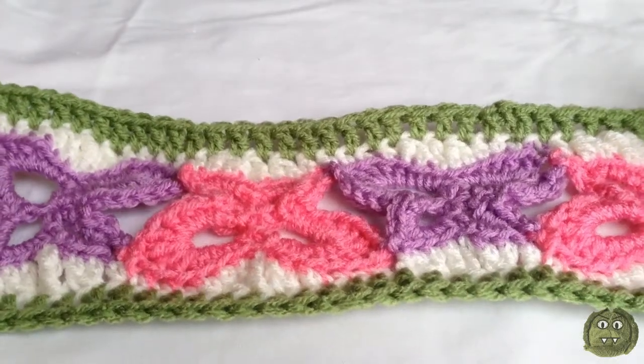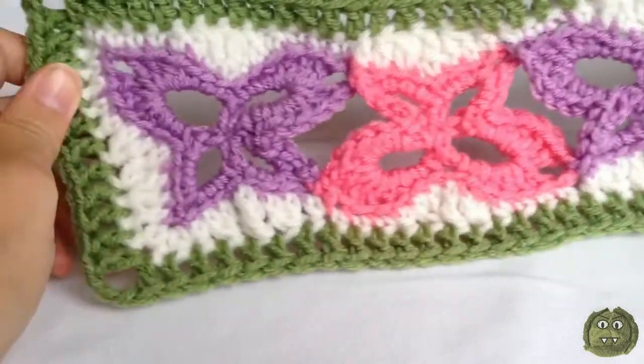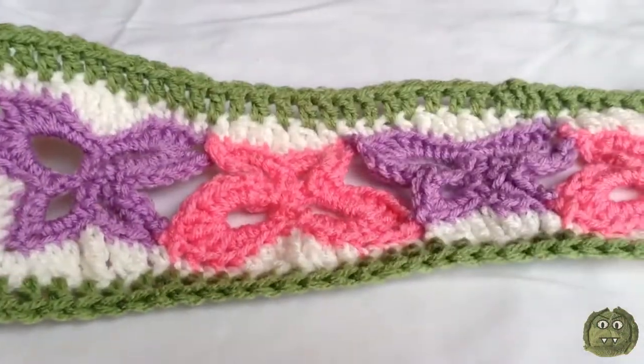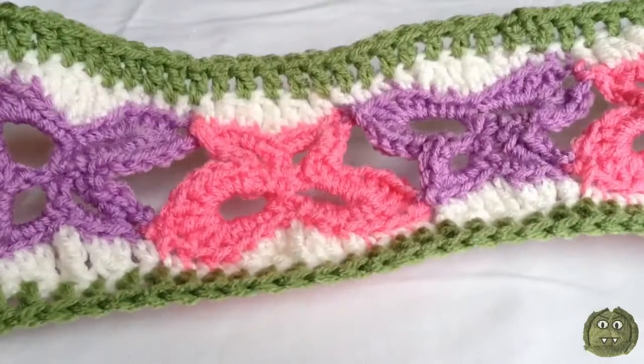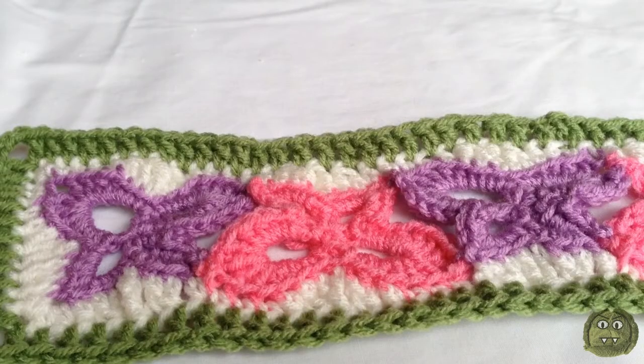Hi, I'm Kat from Crazy Cabbage, and today I'll be showing you how to make a chain of butterflies and add a border to them. This chain of butterflies could be made longer, and if you make several panels you could make a cute blanket with them. The written pattern for these butterflies will be available on my blog — check out the video info for a link.